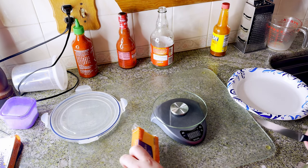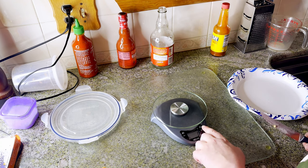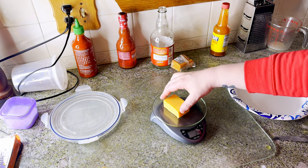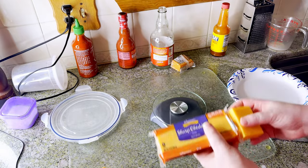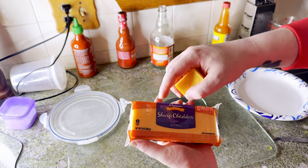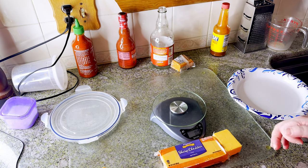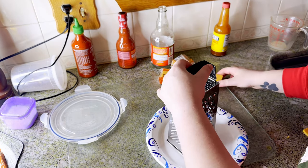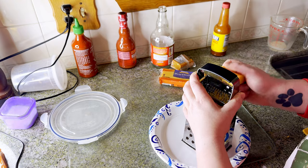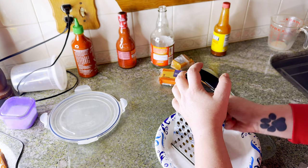Next thing we're going to do is I'm going to turn my scale on. We need 10 ounces of cheese - buy it yourself and shred it yourself. That's important because the cheese you get from the pre-shredded stuff has a coating of sawdust or something to help it not stick, and you don't want to eat that. So shred it yourself - it's not that much work. Let's go with the medium grate and grate your cheese.